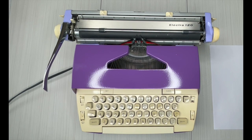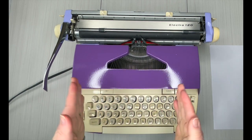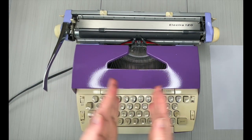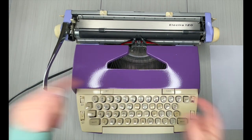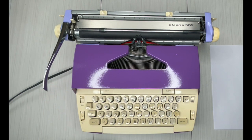Hey everybody, I've got a 60s Smith Corona Electra 120. Great typewriter. If you are looking for a typewriter for kids or you're just entering the typewriter world, you need a typewriter like this because they're so easy to use.